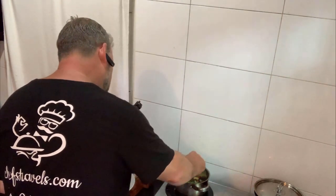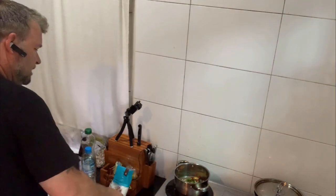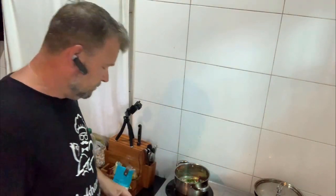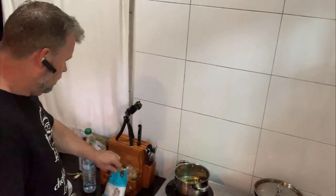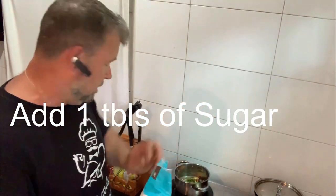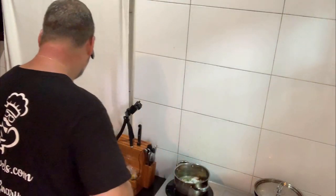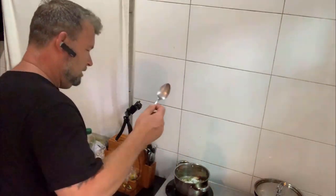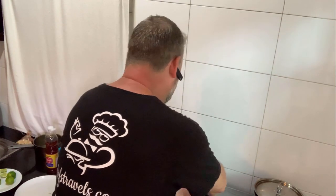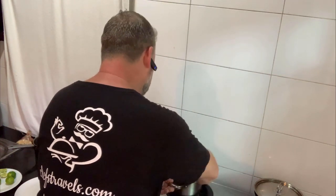Squeeze some more lime juice in there — totally to your own taste, it's all about cooking it to your taste. Also, believe it or not, I'm going to put a spoonful of sugar in there — a tablespoon full. Give that a little stir, mix that all up. And that basically is your salad dressing sorted.